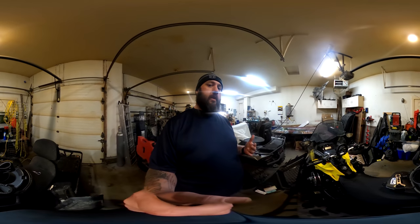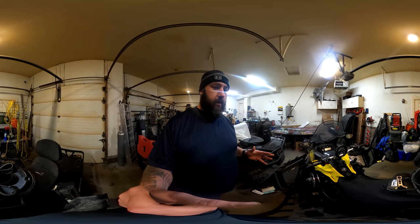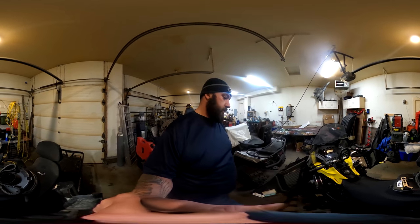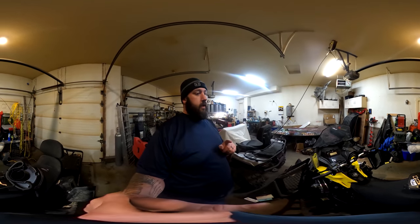This new camera is 360, so in this video you'll be able to scan around my garage and see everything. You can tell me what you think — is this how I should go, or should I change my content within the videos, without just doing the riding around and taking you on the trails? Let me know in the comments what you guys want to see, because I love doing this and it's fun to me.